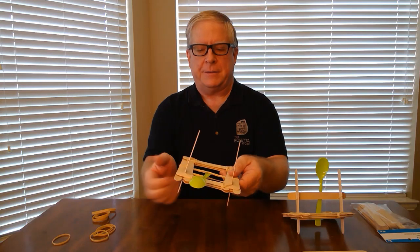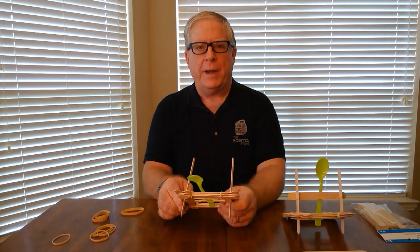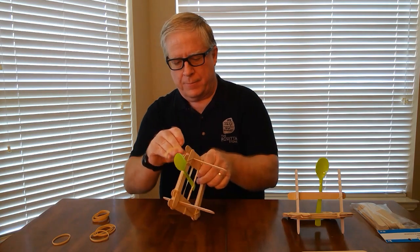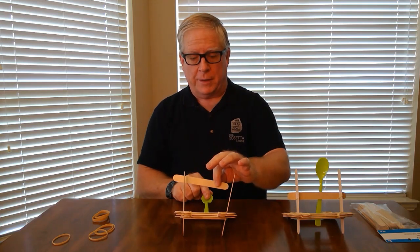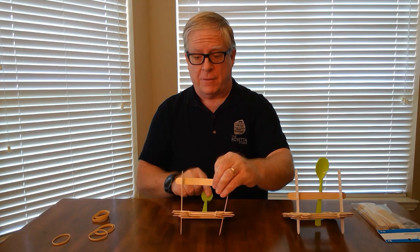To get these two sticks squared up, it helps to put another rubber band down here. We are eventually going to put a rubber band up here to hold our support brace in place. Finally, we'll put this brace up here — in addition to holding it together, it helps keep the catapult arm from going forward too far. And there is your finished onager.